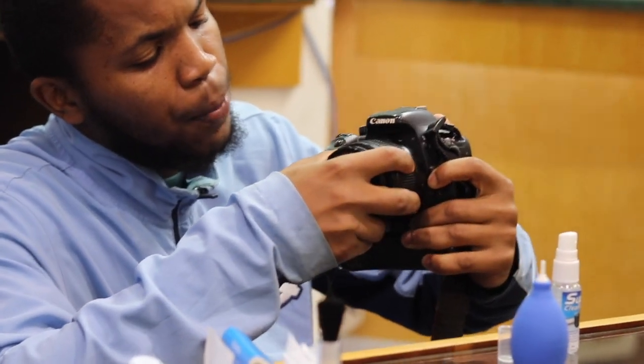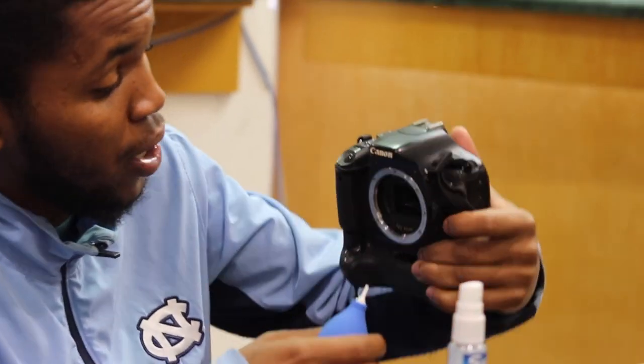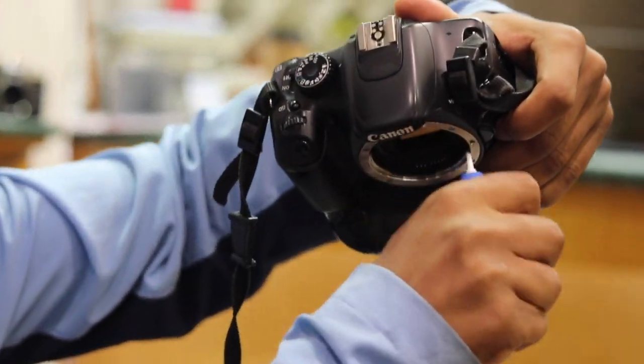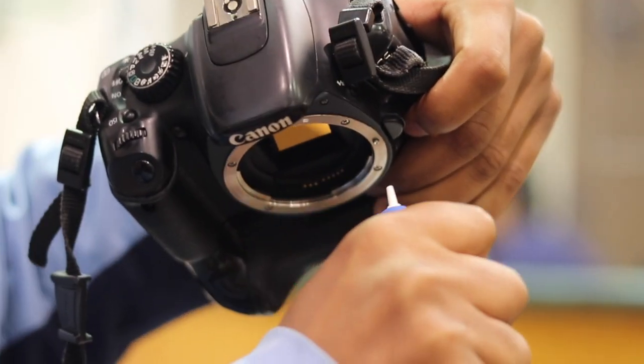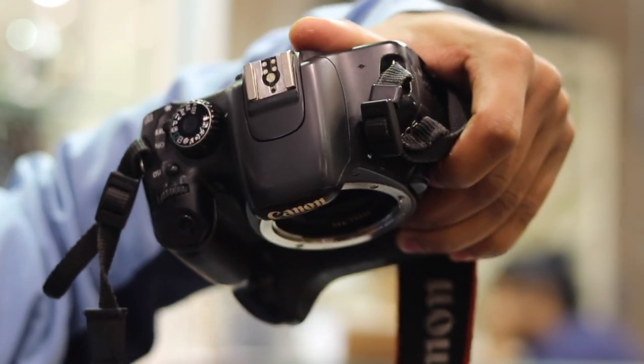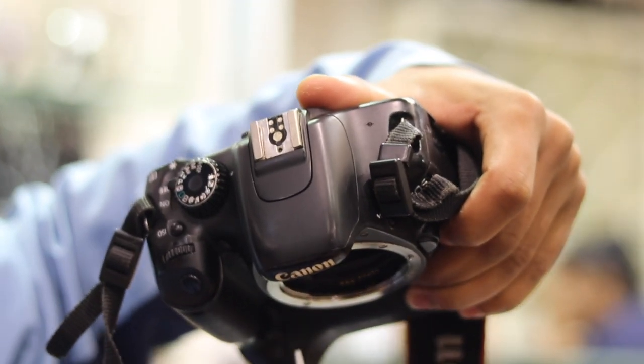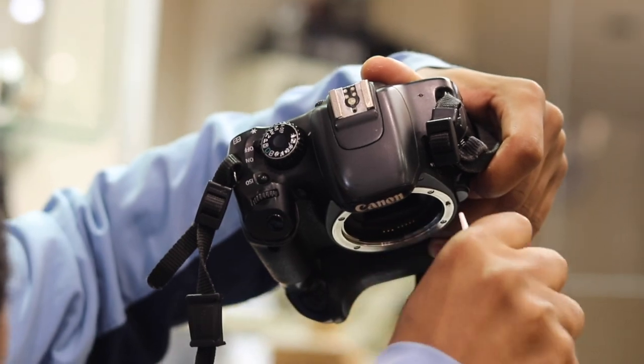Now we're going to open the lens to clean the sensor. You don't want to touch it with your hand. You want the camera to be facing down so anything inside falls away. Don't touch the mirror inside — just blow air into and around the sensor.